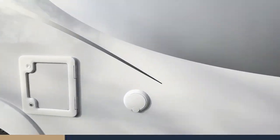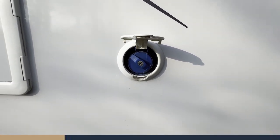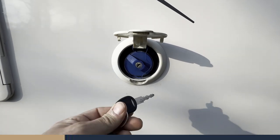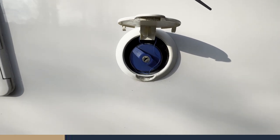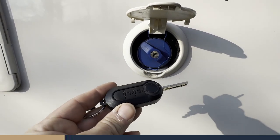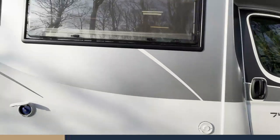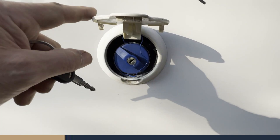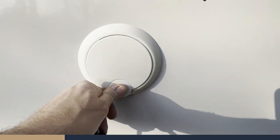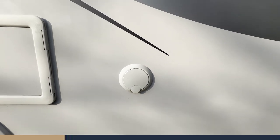Moving along, we have the cold water fill. To access that, you use the habitation key — your keys have a habitation key and a driver's key. The habitation key works everything on this side of the vehicle, so it will open your water fill-up. In the garage I'll show you shortly there's a hose pipe to be able to fill up on site.